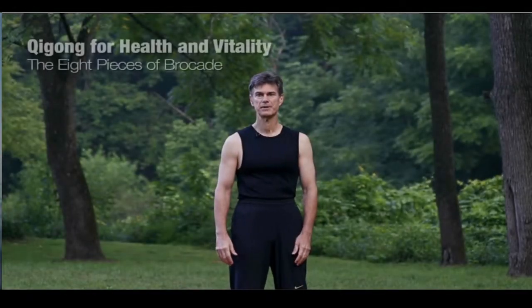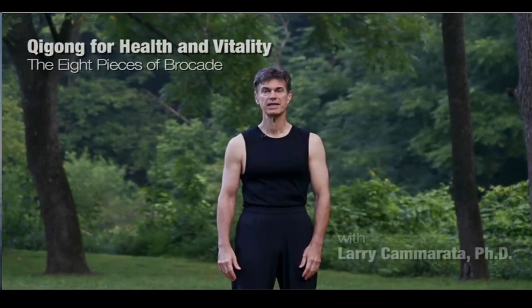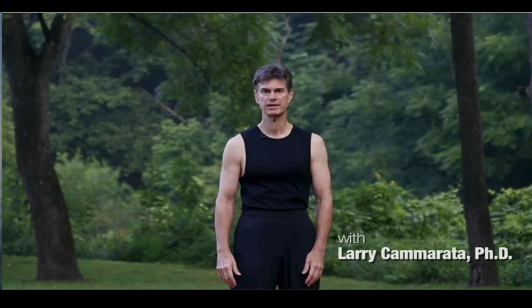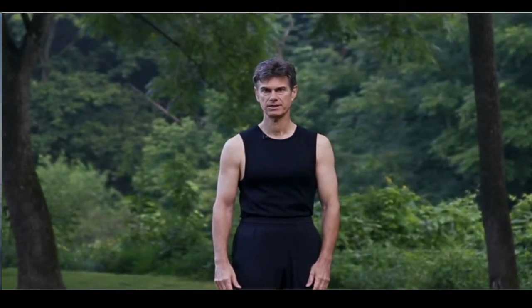Welcome to Qigong for Health and Vitality, the Eight Pieces of Brocade. My name is Larry Camarata and I am a clinical psychologist, wellness educator, and instructor of Tai Chi and Qigong.